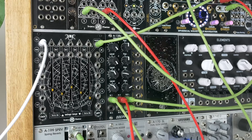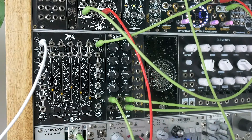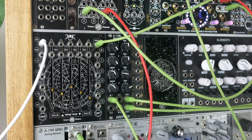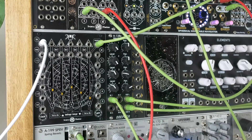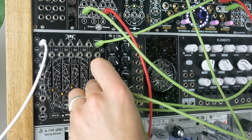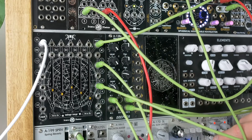So a five-step sequencer isn't that exciting yet — we can make it more interesting. I've got no envelopes or anything happening yet, so let's take that signal and put it through a VCA. I've got the Dope For One Four Two Two here, which is a VCA with inbuilt envelopes, so I just need a gate signal. I'm going to grab a couple of these gates — let's try one and three. Now we've got something with a bit of dynamics.